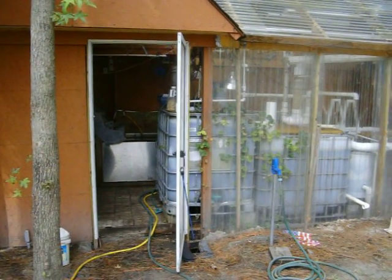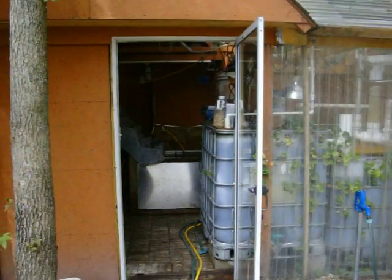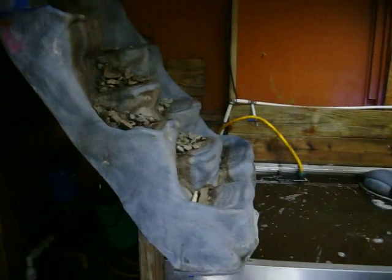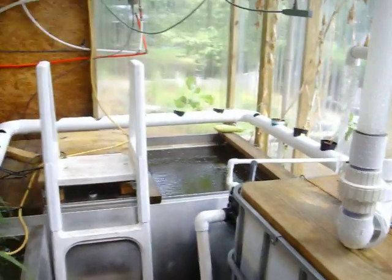Hello, this is the tilapia farmer. Today is August 14th and I wanted to do a quick video on the update we've made to our tilapia farm here in Newport.